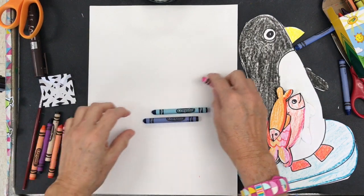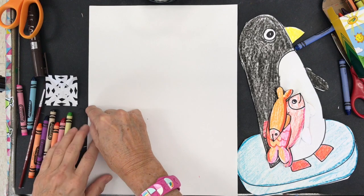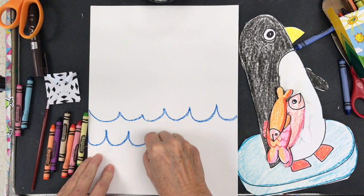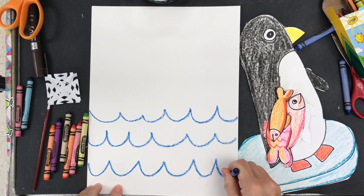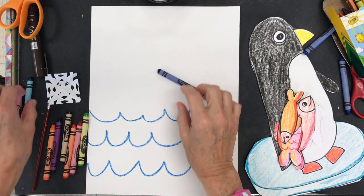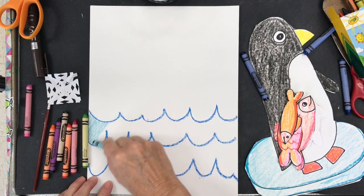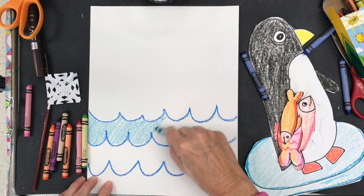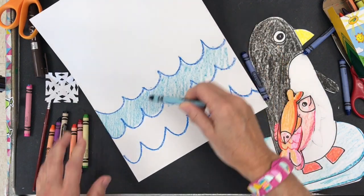Next, we want to add our background for the penguin and our fish. We're going to start with a wavy line — it's a U-shaped line that goes across the paper. Continue that U-shaped line or wavy line on the bottom half of your paper. Maybe with a dark blue color, or press down hard to create a darker value. Then get a lighter blue or press lightly to create a lighter value and fill in the wavy lines, which represents the ocean waters.